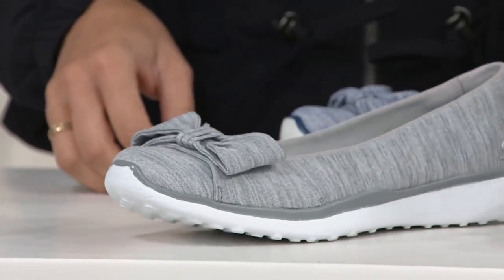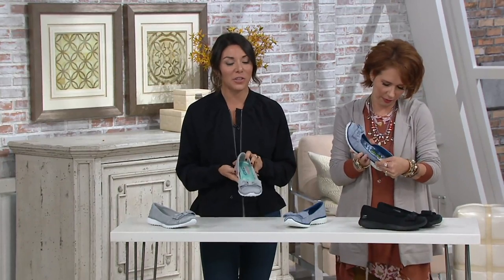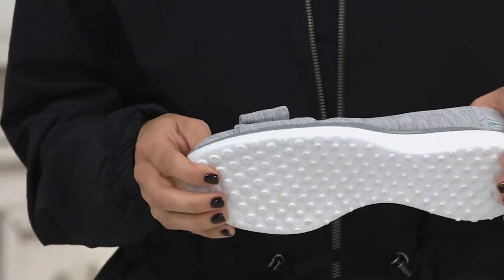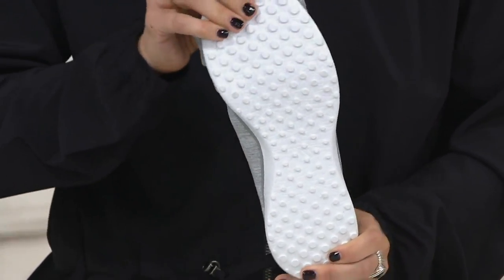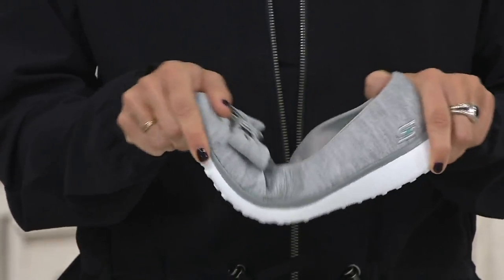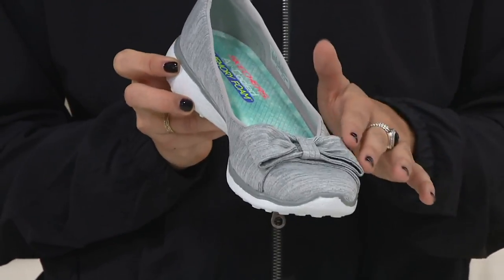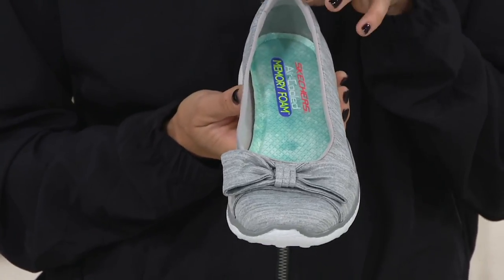This comes from our Sport Active line — a shoe that gives you a casual upper while delivering all the comfort and support you'd get from an athletic style. The Burst outsole is really sleek and super lightweight, and as you can see it flexes as I bend it, so there's no break-in period. It's a ballet flat silhouette — totally on trend — with a jersey upper and bow that's very trendy, while still giving you all the comfort and support you need.